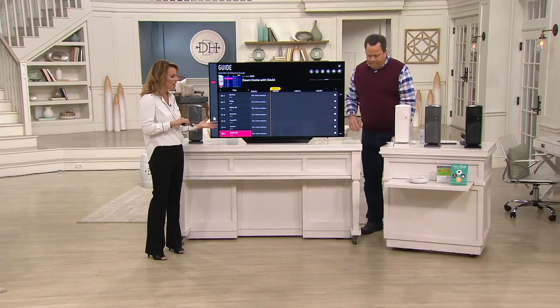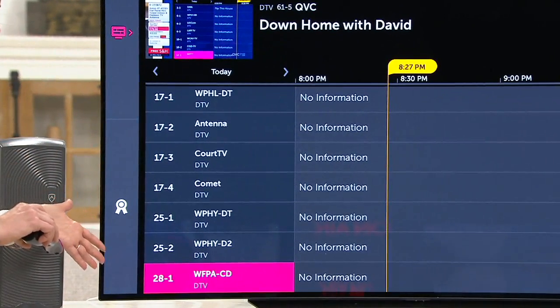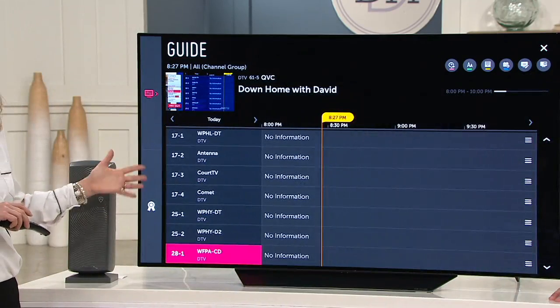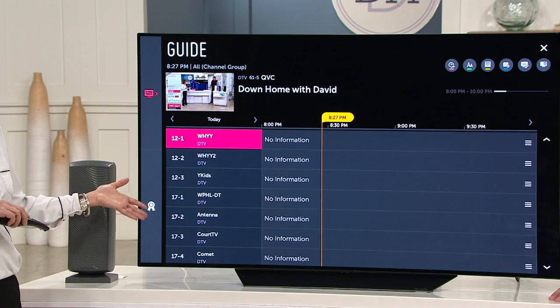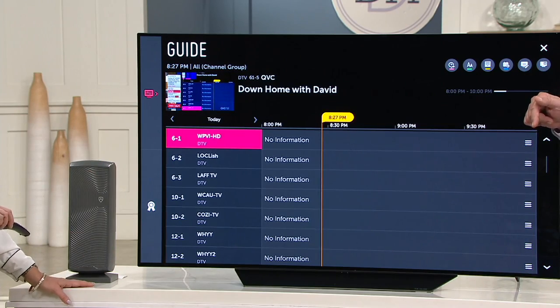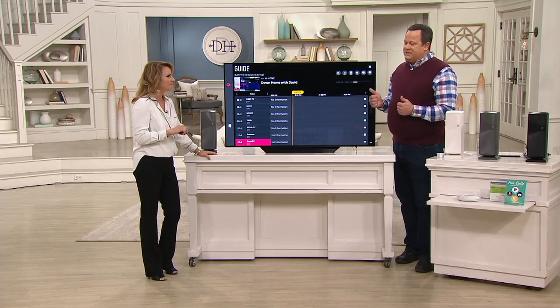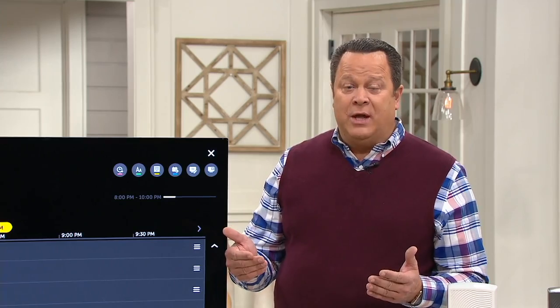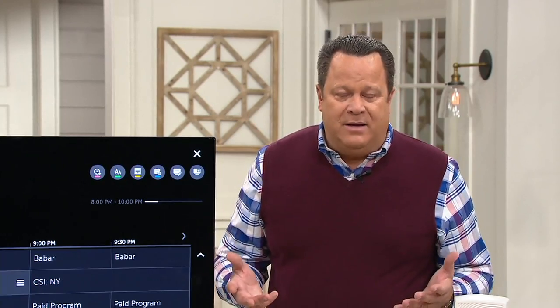It's going to give you the guide and show you all the channels available in your area. We're giving you free movie content and free streaming content coming with this as well. Over 90% of the shows we watch are on ABC, CBS, FOX, and NBC — and now you're going to be getting all of those for free. Whether it's a bedroom TV, the guest TV, an RV, or an older home where it would be very costly to run wiring into a basement — now you can set up this antenna and get actual TV for free.